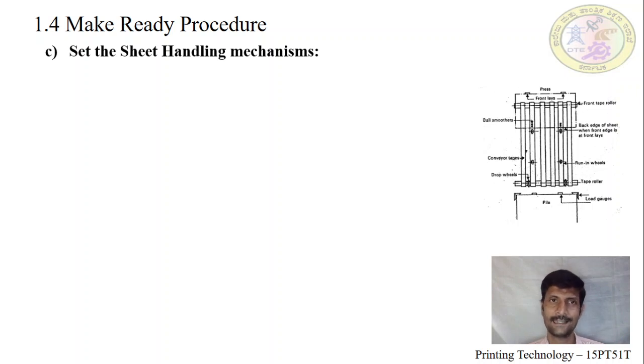The sheet handling mechanism starts from the feeder unit to the delivery unit. The image shows how the sheet has to be handled — from the pile board, to the front line of the feeder board, and on to the front line of the press where front grippers will be there.